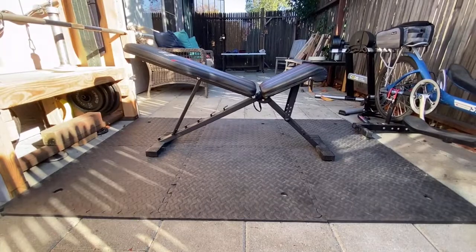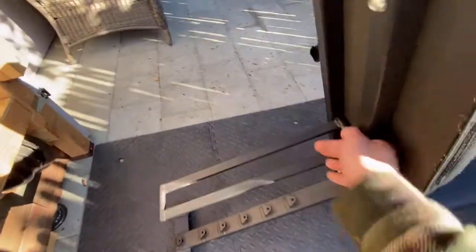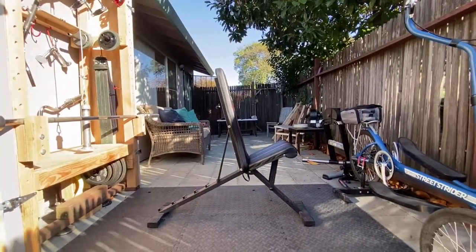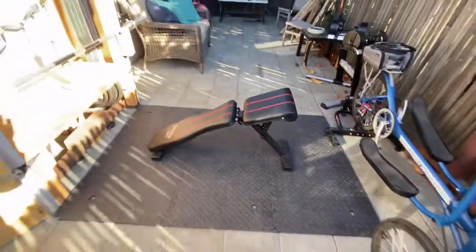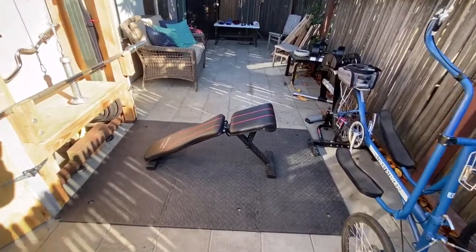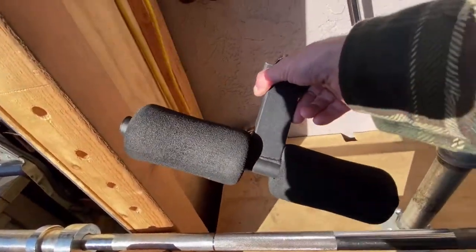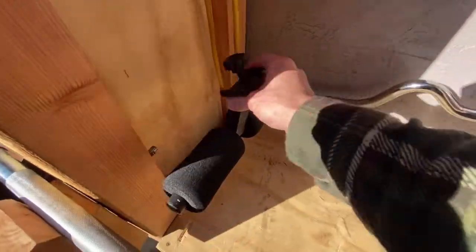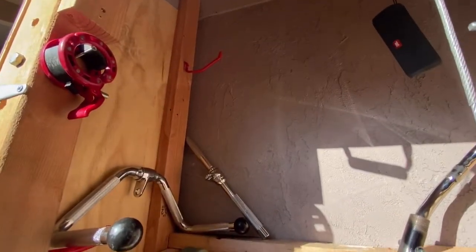The one reason I went with this bench is because it was a great value, but also because it can go 90 degrees, which is really good for military press and all kinds of other exercises. It can also go into the decline position, which is really handy for all kinds of stuff. It does come with this attachment right here — I just tend to take it off because I don't really use it, but I do use it on some things. And it just fits nicely right on that hook in my shed.